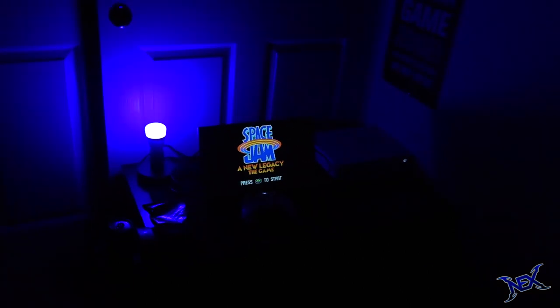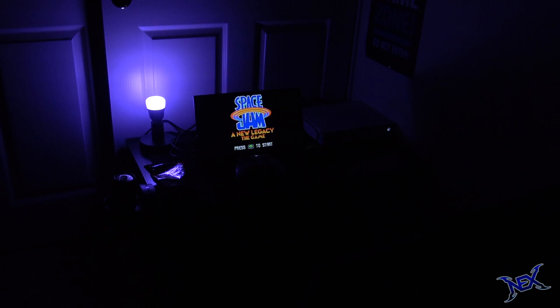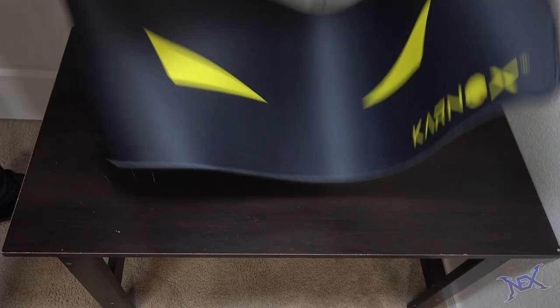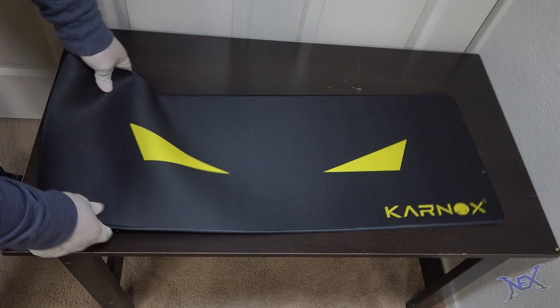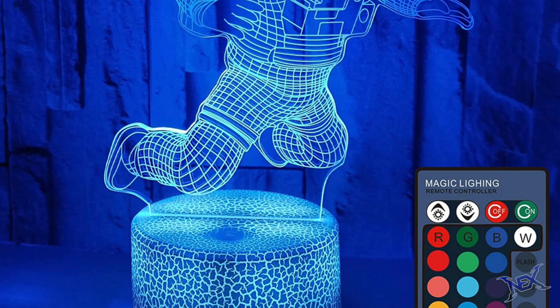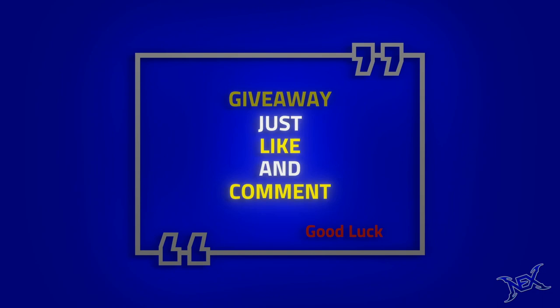How's it going pranksters! As the title says, I will be showing you guys how I built a mini gaming setup in an empty corner in my house. But before we get started, just know that if this video gets 500 likes I will give away an astronaut RGB desk lamp to someone from the comments. To participate, just like this video and leave a comment below telling me which is your favorite video game and why. Good luck guys!